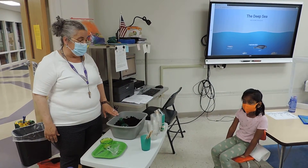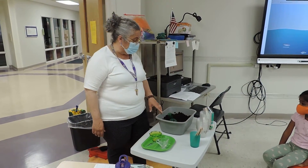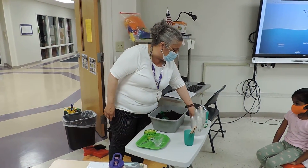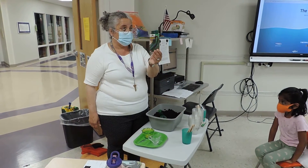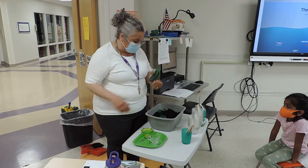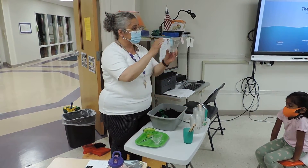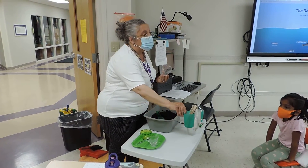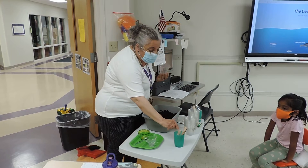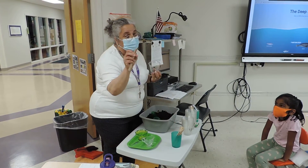Our presentation today is about planting a seed. We're planting cucumber seeds — that's what we're planting. So you take a cup; in here there are your names. You have to look which one says your name. This one says Swat, so this is the one I would take.